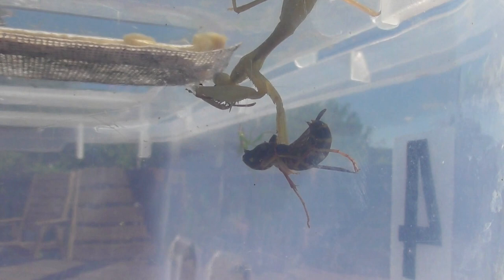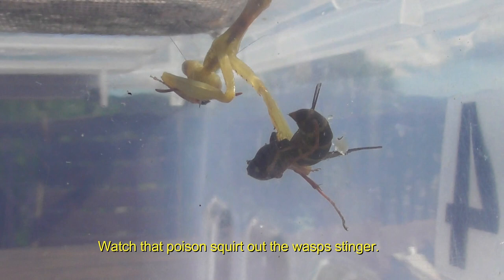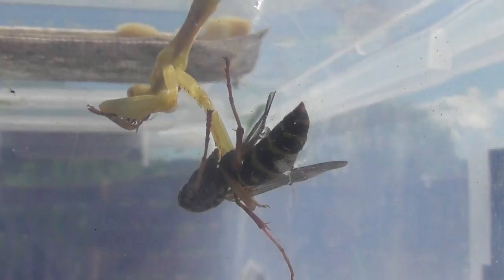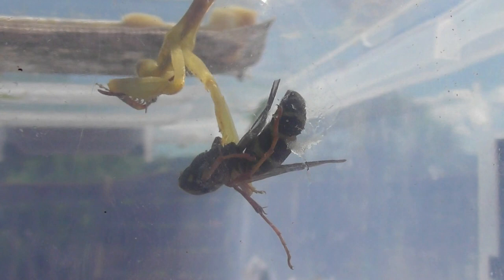The mantis just caught a paper wasp in my container. The wasp is trying to sting. It controls the wasp — look at the needle. The flexibility of this body is just amazing.